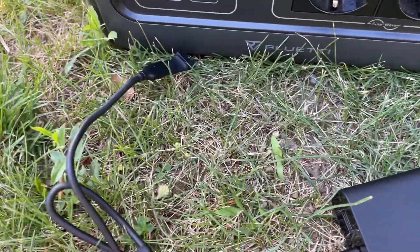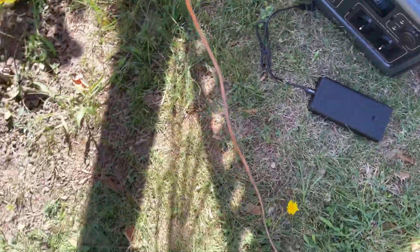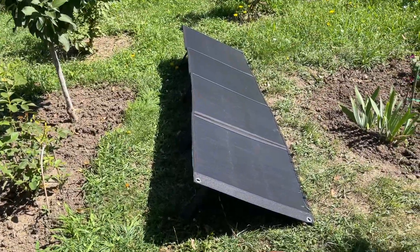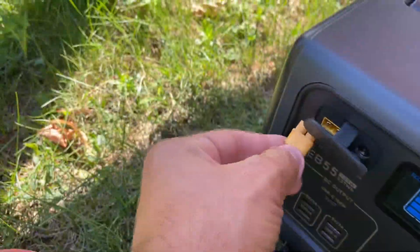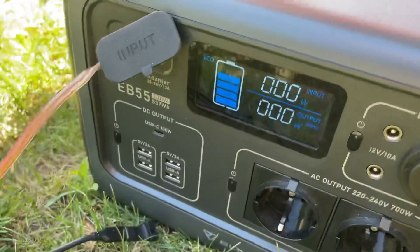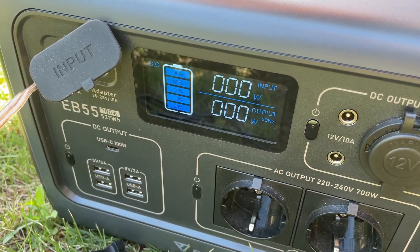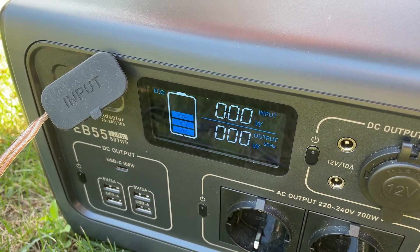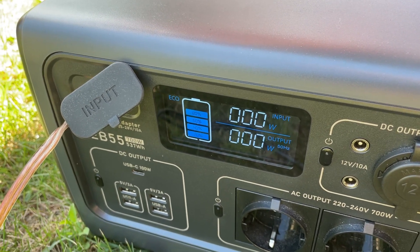I've disconnected that and I'm going to plug this back in — this goes to the panels. Let's see what happens. It knows something is connected, but the power is so low that it doesn't even register.